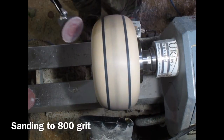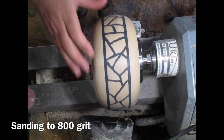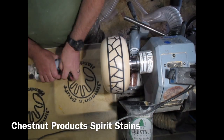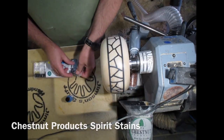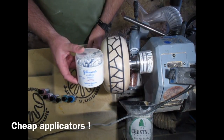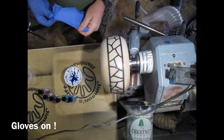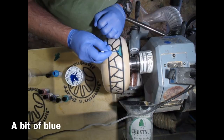Use a circular sander — this is the Hope Pro sander. And there we're getting the colours out. These are Chestnut Products spirit stains. Little q-tips make great mini disposable paint brushes — very cheap and they do the job very nicely.